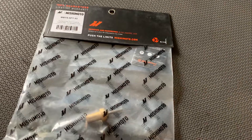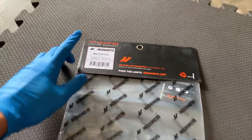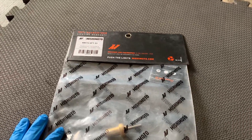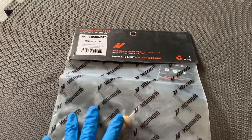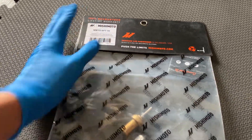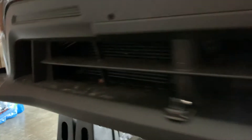Today I'm installing a part that I think everyone with the Mishimoto oil cooler should have — it's the 93 degrees Celsius thermostat. The Mishimoto oil cooler comes with an 85 degrees Celsius thermostat, which is 185 degrees Fahrenheit. This new one is 93 degrees Celsius, or 200 degrees Fahrenheit. Once the oil gets up to 200, the thermostat opens and flows oil to the oil cooler.